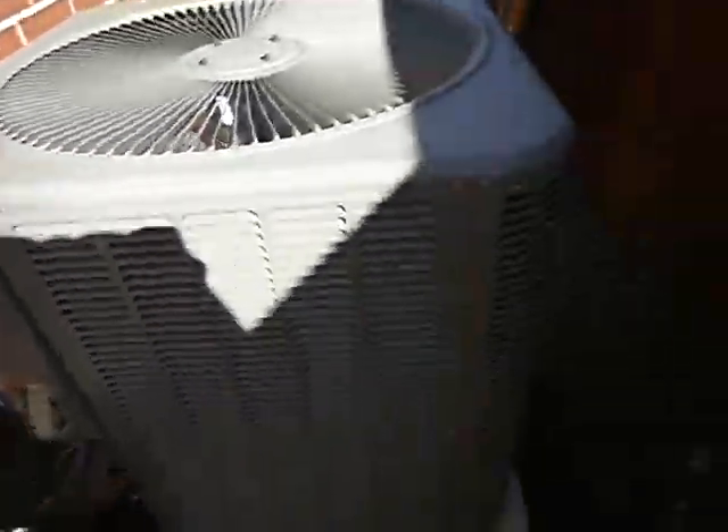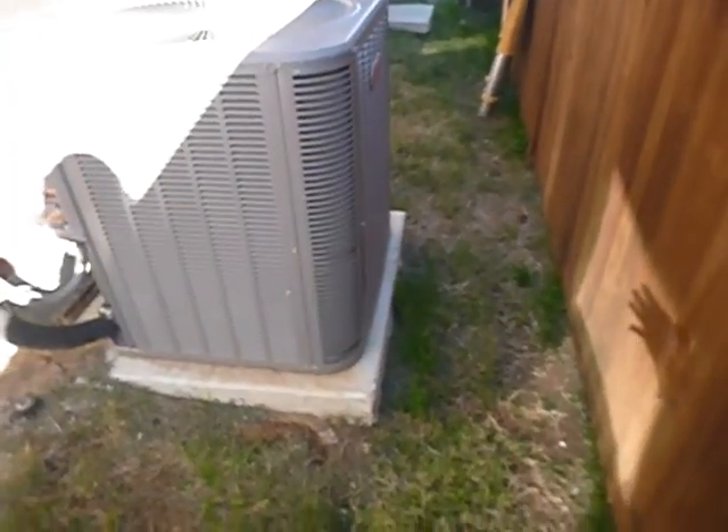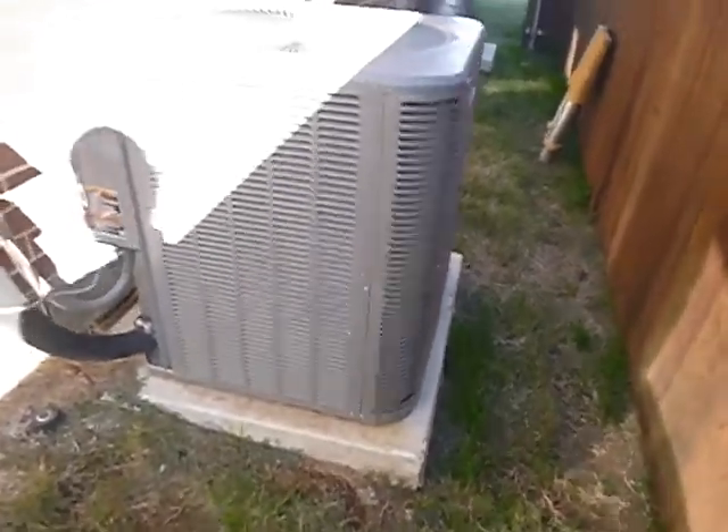This is half of your air conditioning system. You have evaporator coils inside at the indoor air handler, and this outside is what most people would call their air conditioner — and it is. It's half of the system.